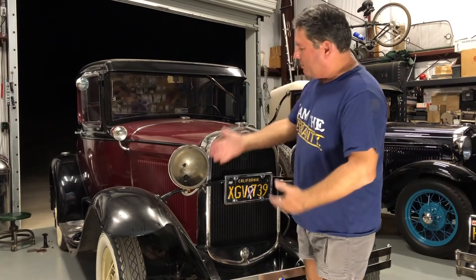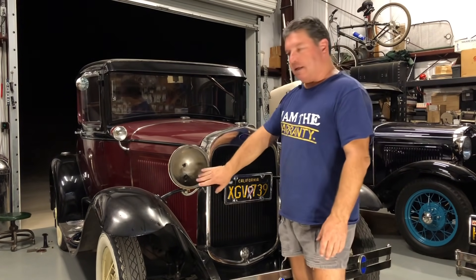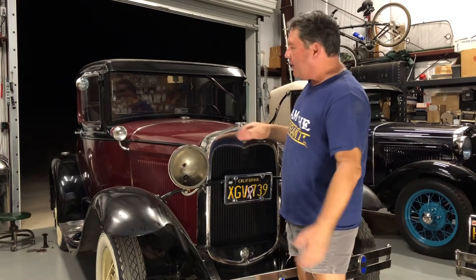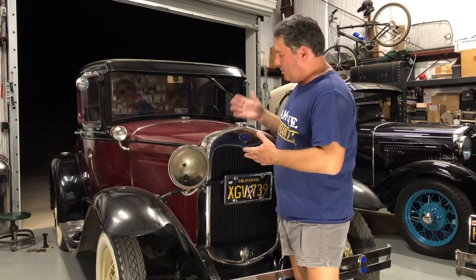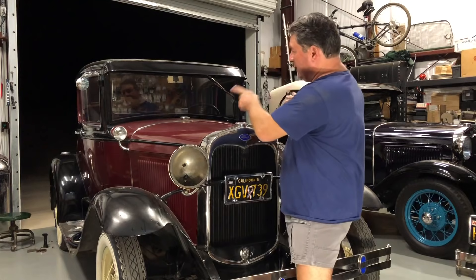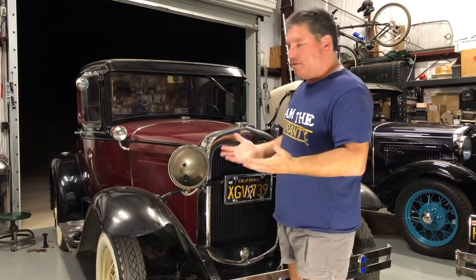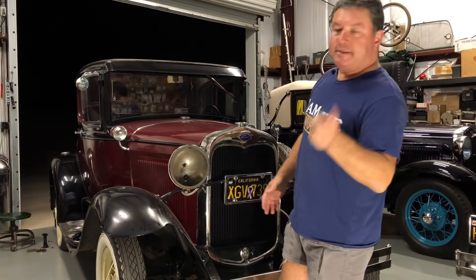That means I'm going to be putting the 6-volt halogen headlights in, fixing the lights inside the car, changing out the cowl lights, etc. This car is also getting turn signals with its new wiring harness, so that's what the cowl lights are going to be doing facing forward. In the rears I'm going to be using the teacup tail lights. Anyway, let's get started.